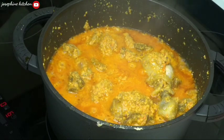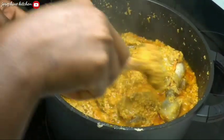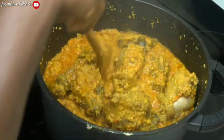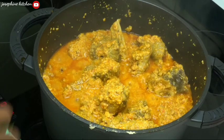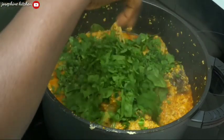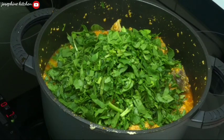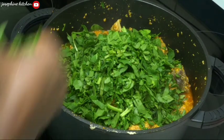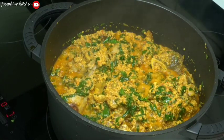After five minutes you can see how beautiful this looks. I love to mix while I'm cooking, so I'll mix again. Then I'll go ahead and add my vegetable spinach — you can use bitter leaf instead, but I'm using spinach today. I'll mix everything and allow it to cook for another two minutes.